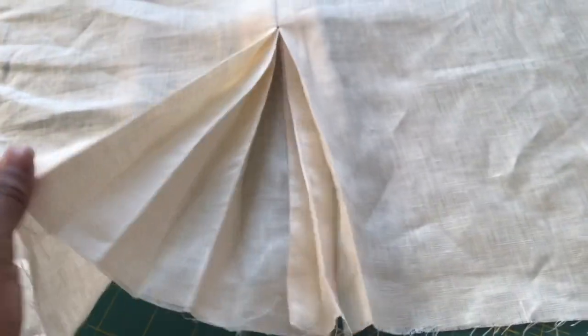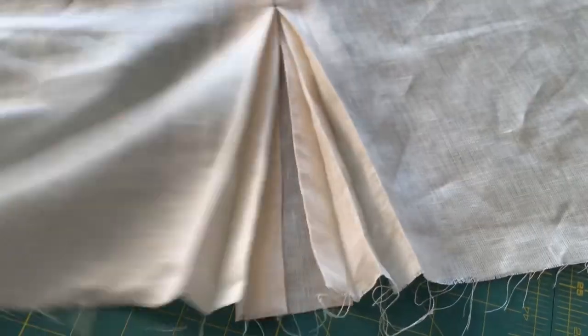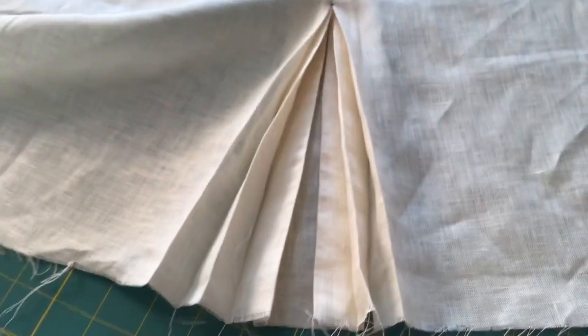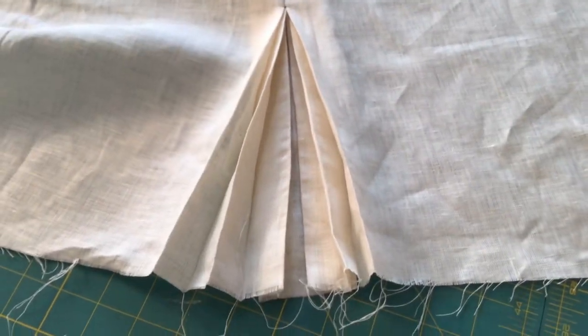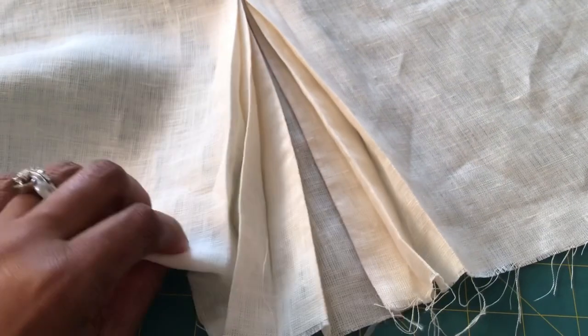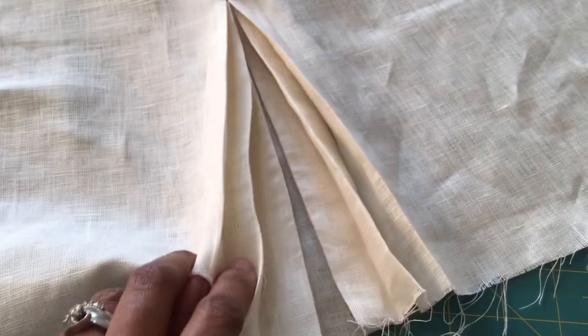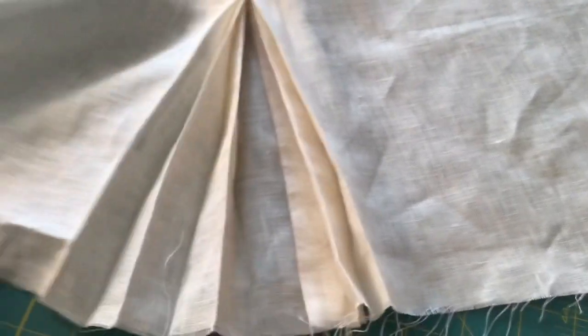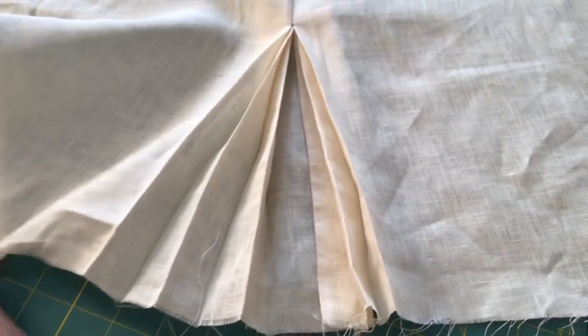This is your pleated vent. I've always loved this and never figured out how to do it until a few weeks ago — it came to me. You guys have been asking how I did it, so this is how I did it. You hem your garment as you would any other: turn up your one inch or one and a half and hem like normal. And this is your pleated vent.